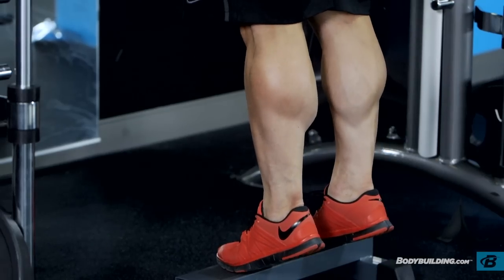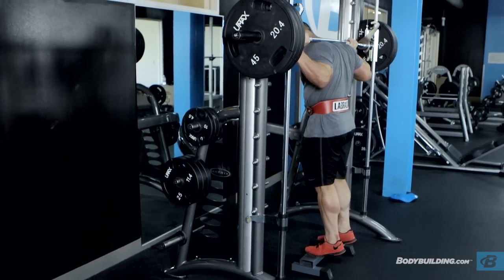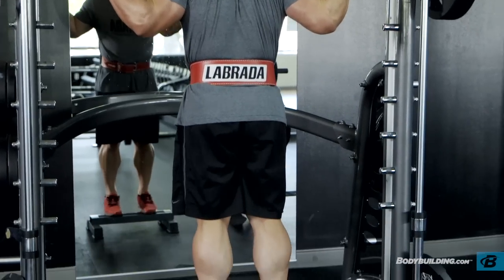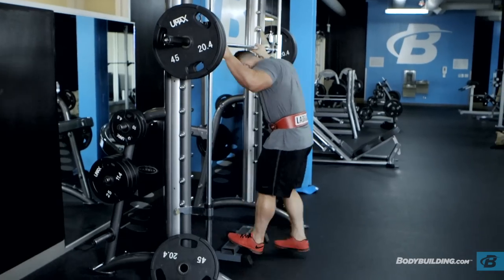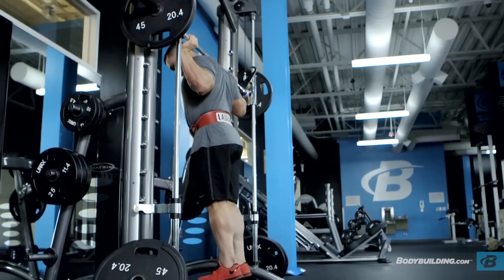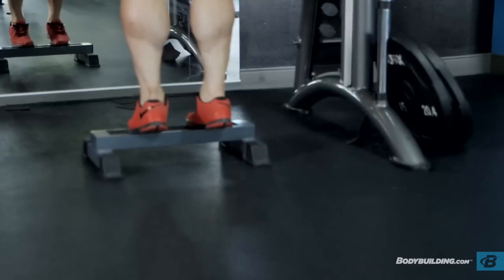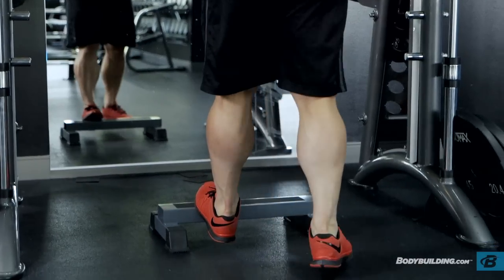The last two sets being the triple drop sets serve to keep the weight high enough to stress the muscle and break down the muscle fibers, even though you're unable to perform a full set through with heavy enough weight alone. You'll hit 10 reps at a weight you can barely hit 10 reps at, drop to a weight you can barely hit 10 reps at, and finish with a weight you can get another 10. It should not be comfortable, it should not be enjoyable, it will hurt, but it will give you results.